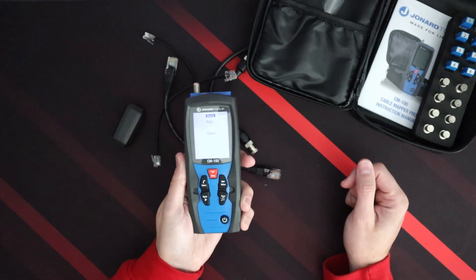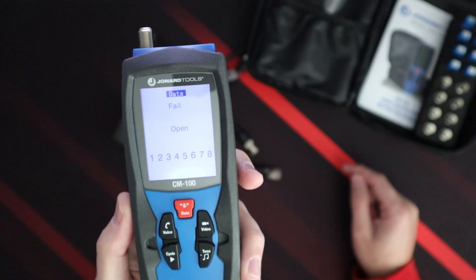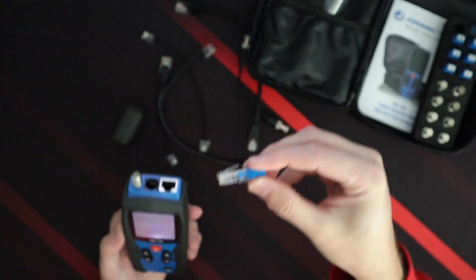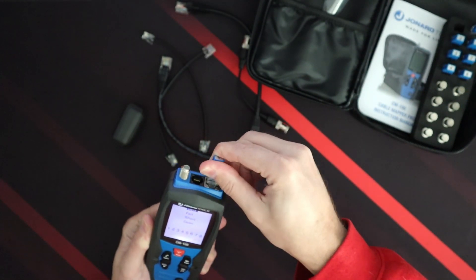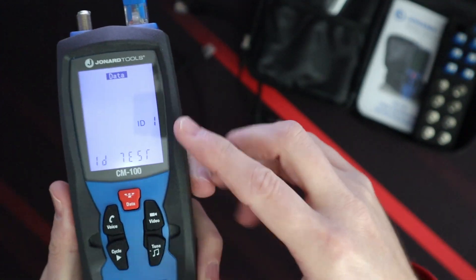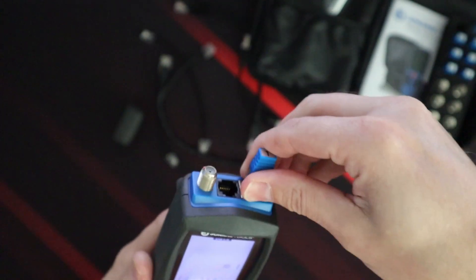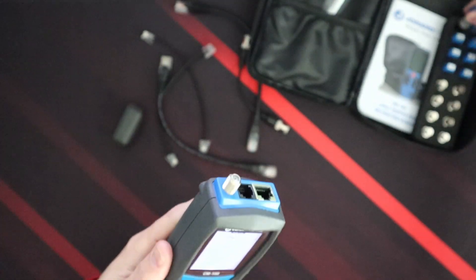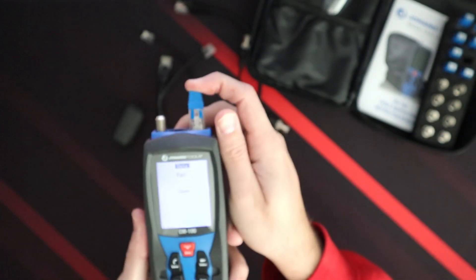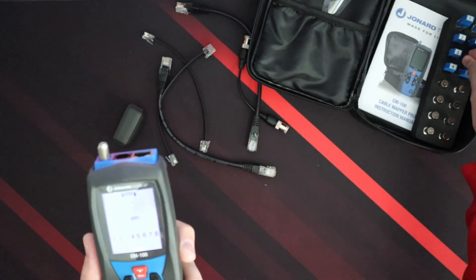We'll turn it on. It's got a very nice, easy-to-read screen — it's backlit. We're going to try one of these identifiers, so if we put this one in here, it comes up with ID one on the screen. If we take this one out and put in a different one — let's put seven in here — there it is. So you can use these; they work really well for testing ports and things like that.